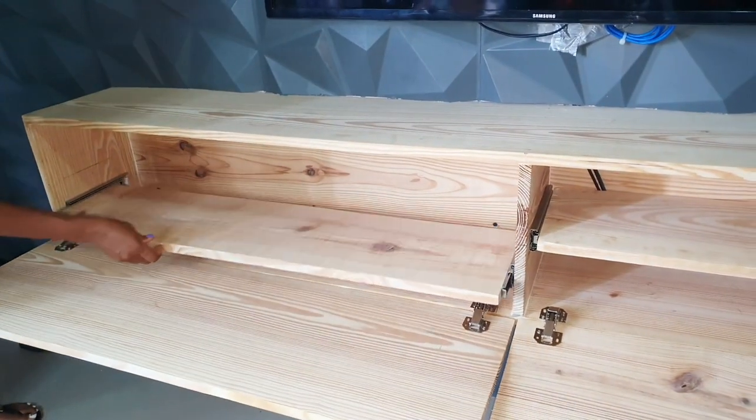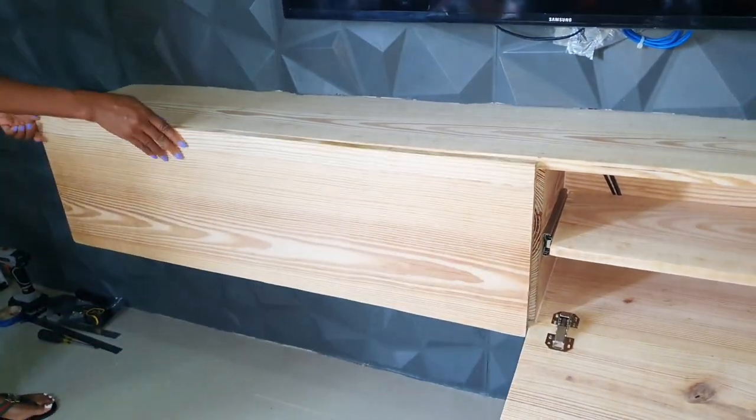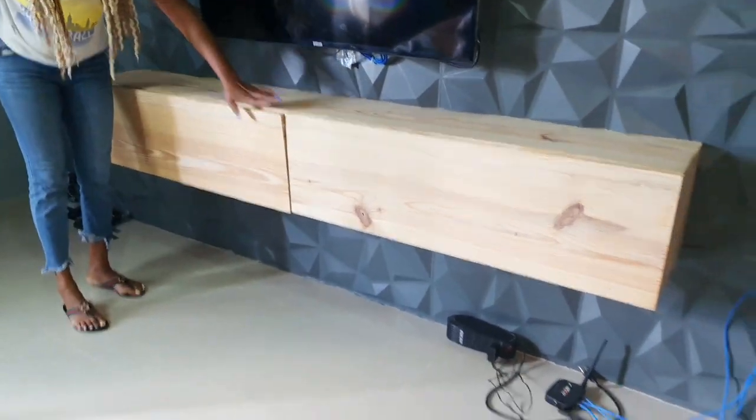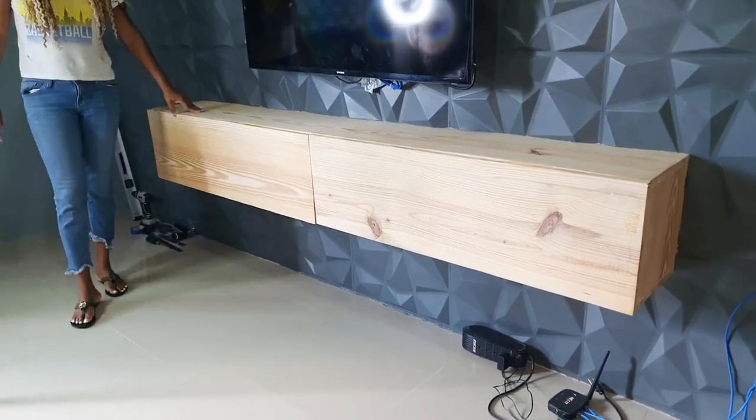Hey guys, welcome back to my channel. Today I'm back with another DIY video. I'll be showing you how I created this floating entertainment shelf for a bedroom.